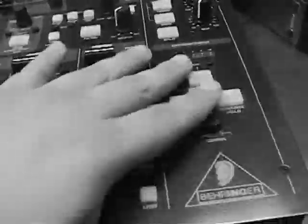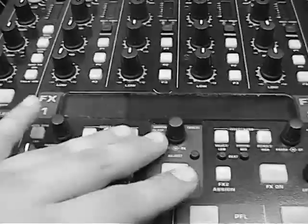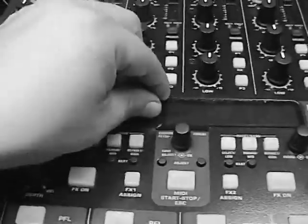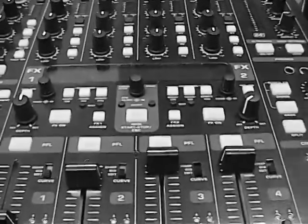So I'm going to go hook this up, assign it all, and show you how to do that in Serato, and hook it up to my Mac as soon as it's done restoring. And then we're gonna rock the house.